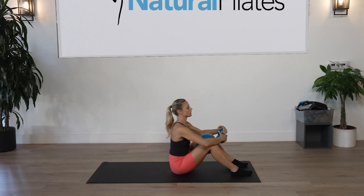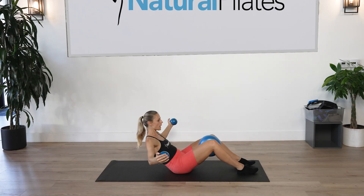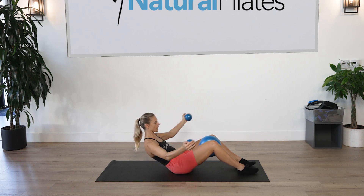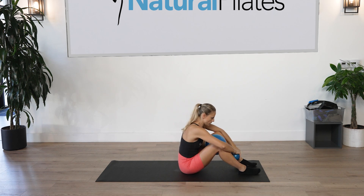Inhale to prepare, exhale roll halfway back, hold it. Squeeze the ball as deep as you can. We're going to do a hug-a-tree here — open and close both arms out to the side for ten counts, squeezing the core throughout. With the last one, hold it for five counts, then stretch all the way forward and lengthen the spine up.